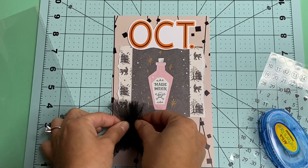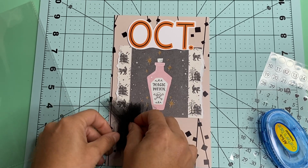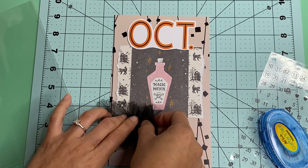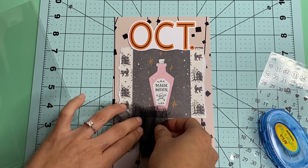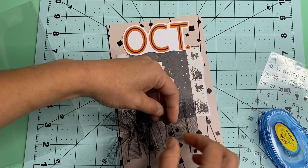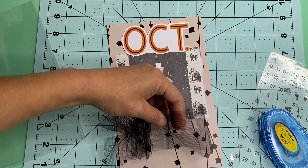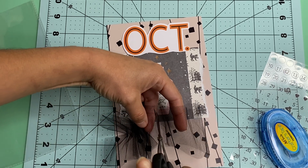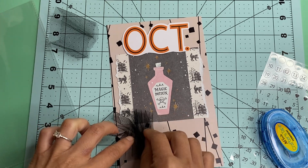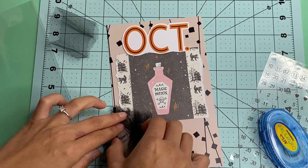I hope I can do a line right here and it'll hold it. I'm really hoping that'll work. It did kind of work, so let's just do that again. We're just going to cut off this excess because I don't really need that. And I just cut my finger.